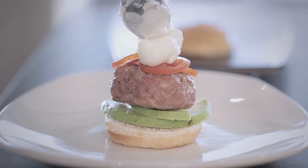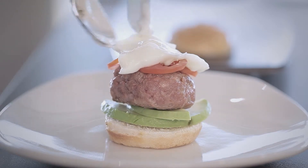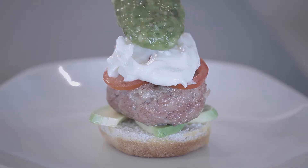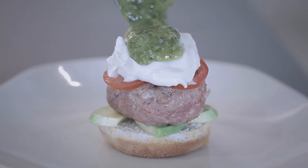Now that we have all the ingredients ready, we start with the avocado. We continue with the patty and place the tomatoes on top. We finish off with the fresh goat cheese and the freshly made pesto.